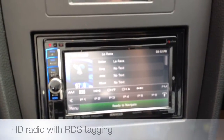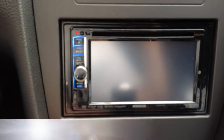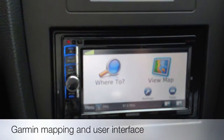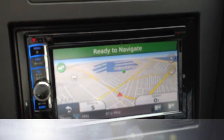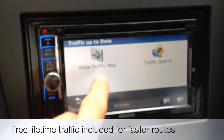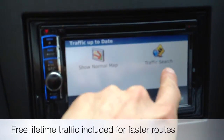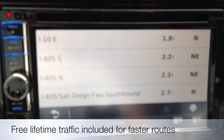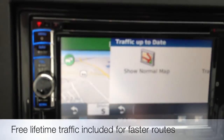It has built-in HD radio and RDS tagging, as well as Garmin's mapping system. If you've ever used a portable Garmin navigation system, you're going to know it's the best and easiest to use. It even has a built-in lifetime traffic subscription. So here you're able to search different freeways or create routes with traffic reports integrated into it.